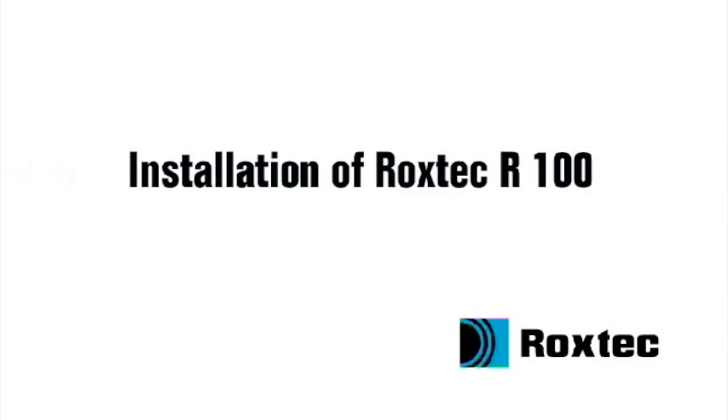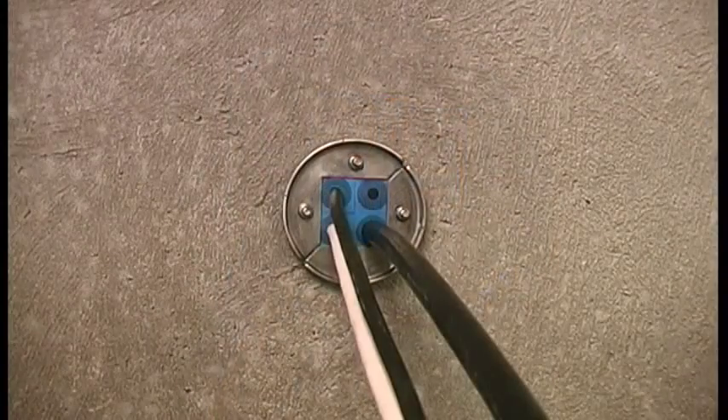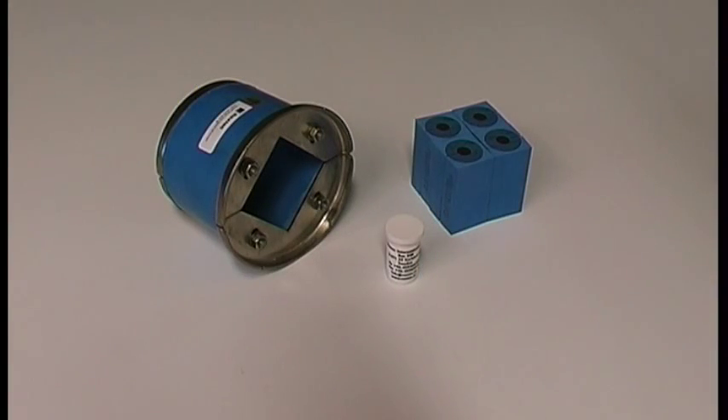Installation of Roxtec R100. To install the R100, you need the R-frame, sealing modules, and the lubricant.